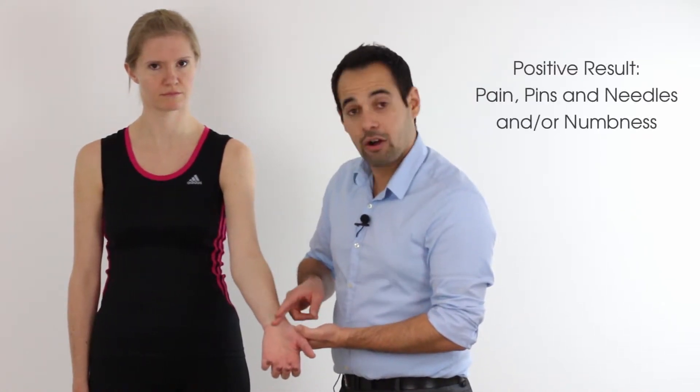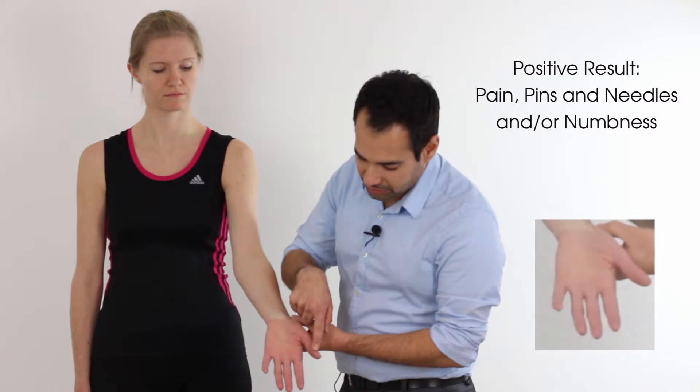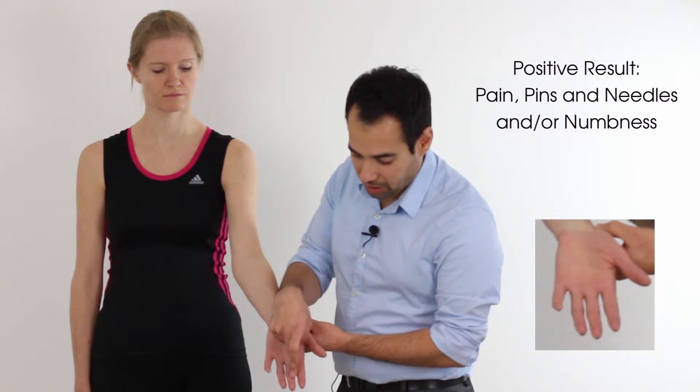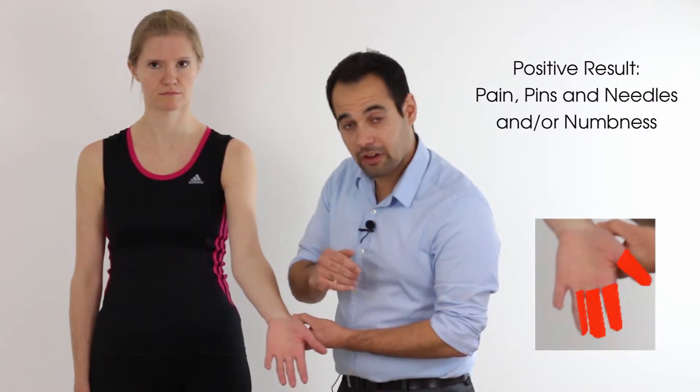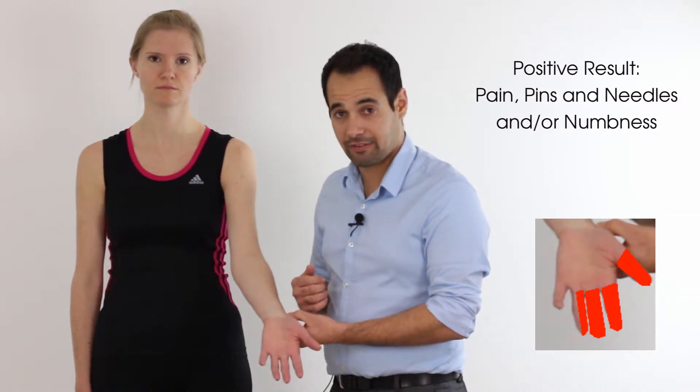We're tapping like this for about 30 seconds, and a positive outcome in this test would be the presence of either pain, pins and needles, and/or numbness in the first, second, third, and the lateral half of the fourth digit of the hand being tested. That would be a positive outcome.